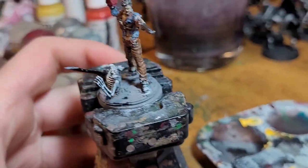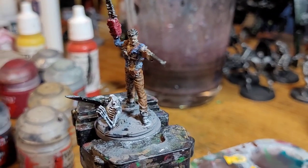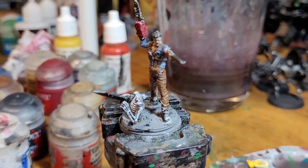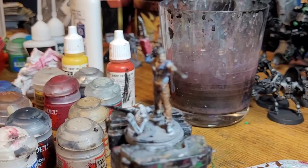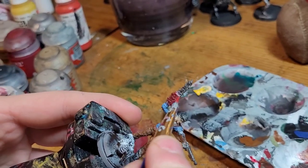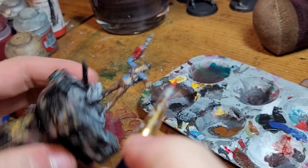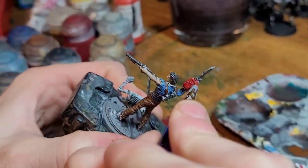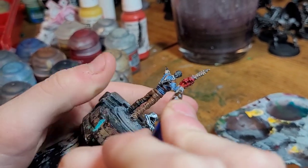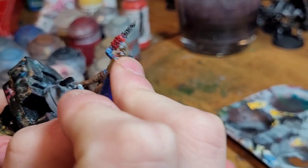Next up we're going to work on the chainsaw a bit. We're going to take Mephiston Red and apply it to the edges of the chainsaw and dry brush it.